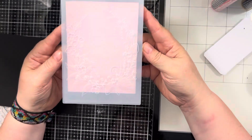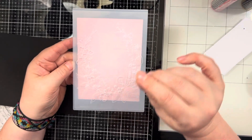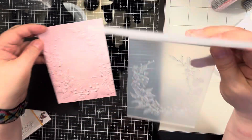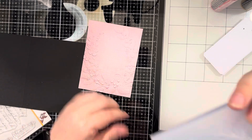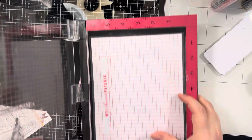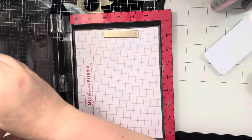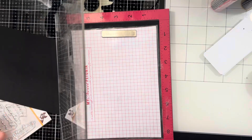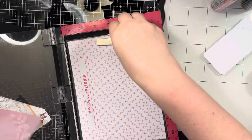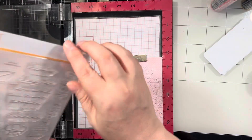I decided to use this great embossing folder — hopefully I put the paper in the correct way, we're about to find out. Yay, so it gives you that great detail. And then I am going to take that and put it in my Misti, which may or may not have Christmas material still on it from a project coming next week — stay tuned for that. So then I'm just going to take one of the sentiments.